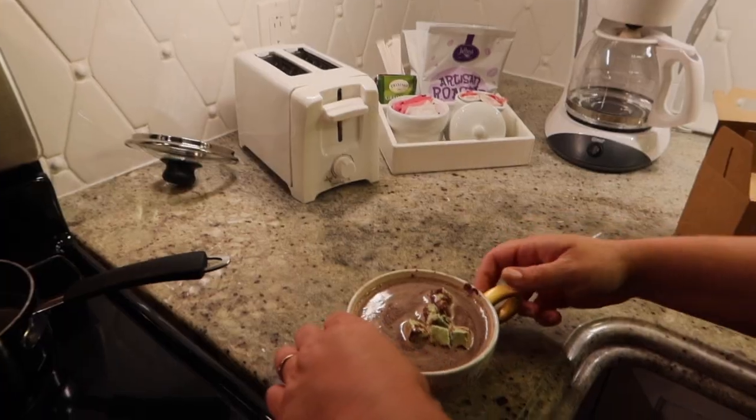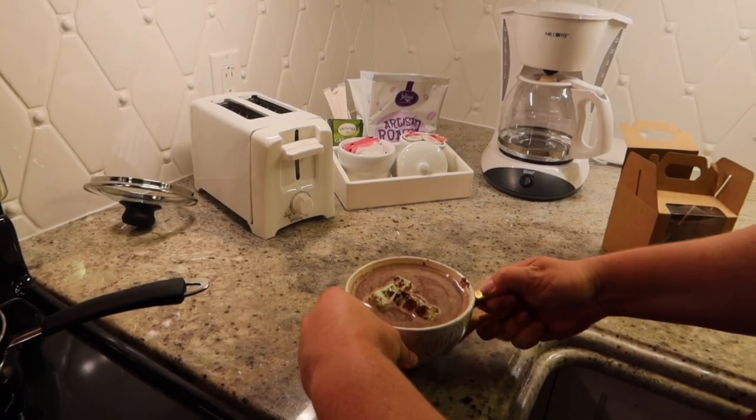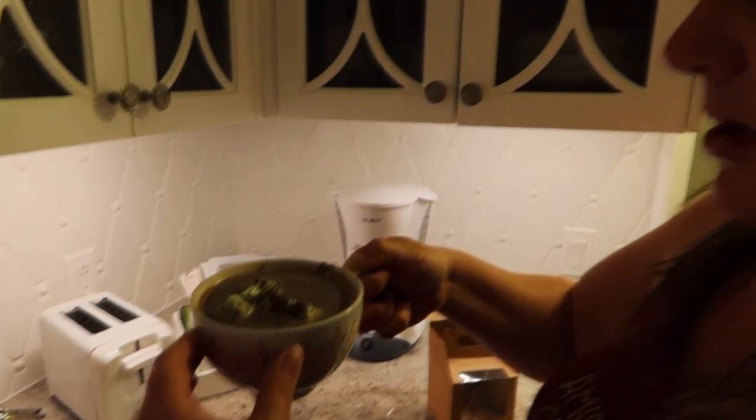Wow, that's rich! All right, this is what it looks like — hold on before I burn myself. This looks really, really good. Yum!